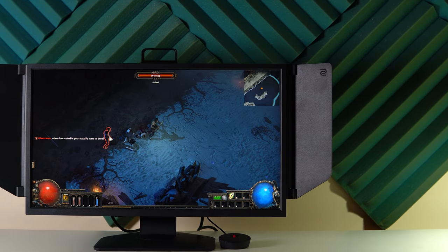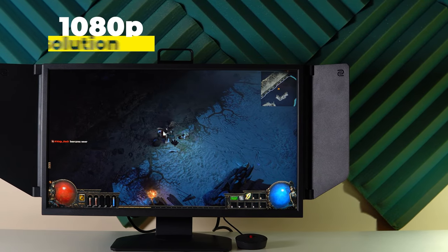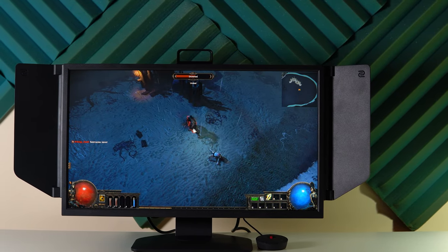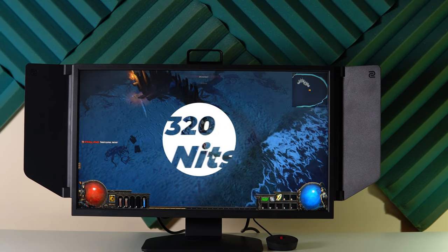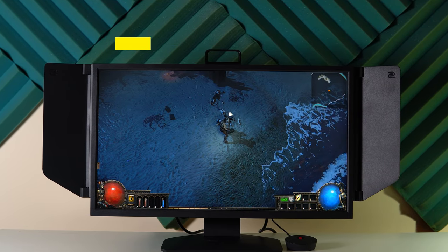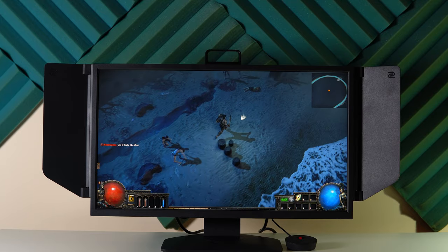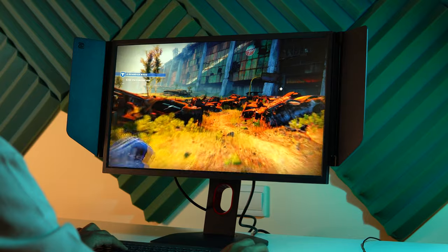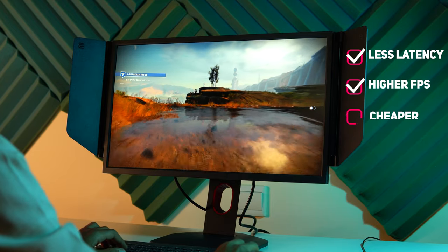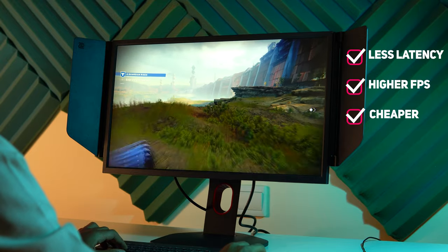The Zowie XL2546K has a 24.5-inch TN LCD panel with a resolution of 1080p at 240Hz, which is a really high refresh rate for the best gaming experience. It has a maximum brightness of 320 nits and a 1000:1 contrast ratio. Since it uses a TN LCD panel, let's look at the difference between IPS and TN panels. TN panels are usually used in gaming monitors because they offer faster response time, higher refresh rates, and they are cheaper than IPS panels, but the drawbacks are in color reproduction and viewing angles.